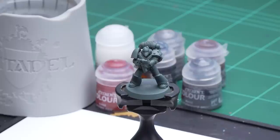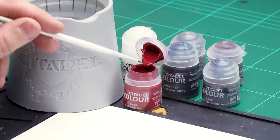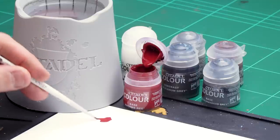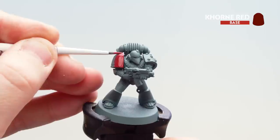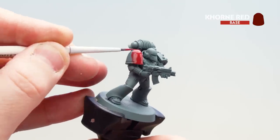Before we begin painting, the first thing we need to do is undercoat the model. I've used Mechanicus Standard Grey, which is perfect for this color scheme. The first thing I'm going to do is use Corn Red for the red details — the eye lenses and the shoulder pad. I'll get some Corn Red onto my palette with a little bit of water so it's not too thick, get my brush to a decent point, and start picking out those red details on one shoulder pad. You may want to do two coats on the shoulder pad.